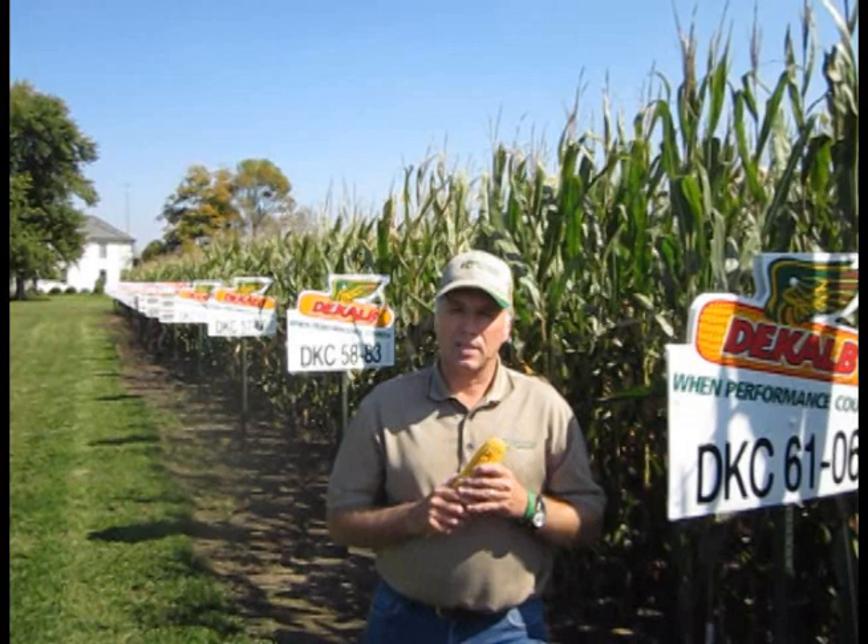6106 also has an excellent penetrating root system that will work well in most soil types, including those tight clays. The penetrating root also gives us excellent drought tolerance.